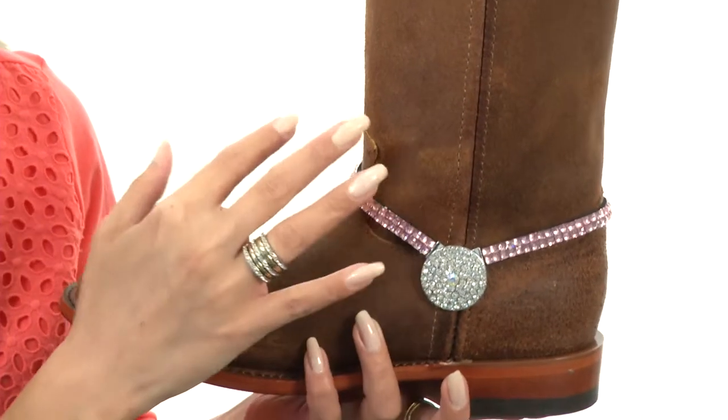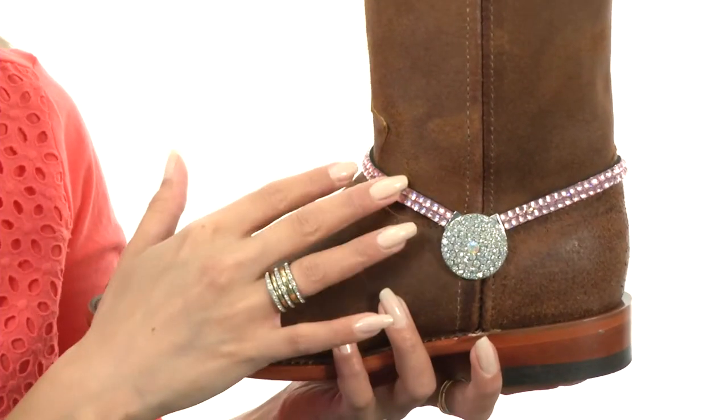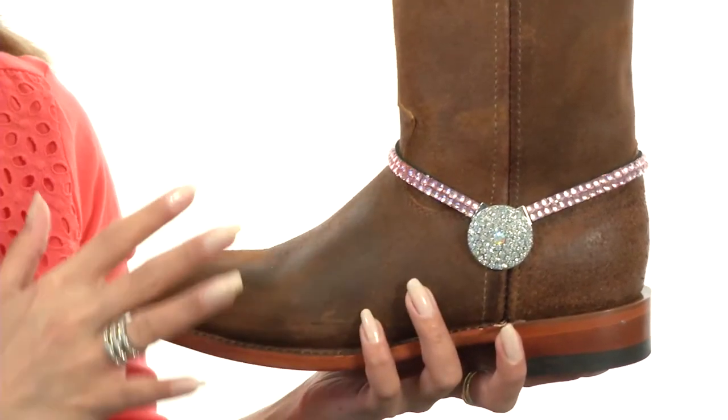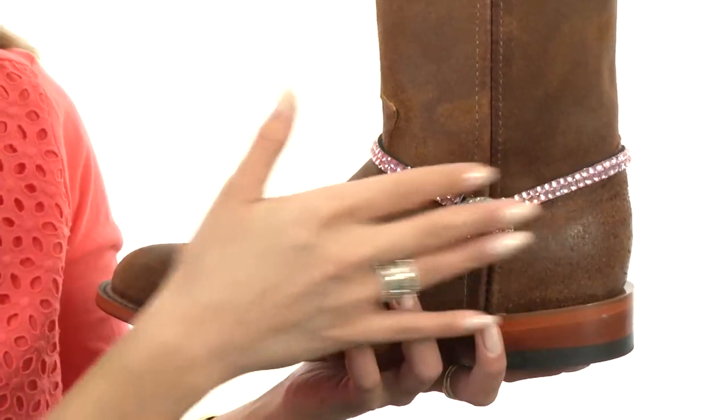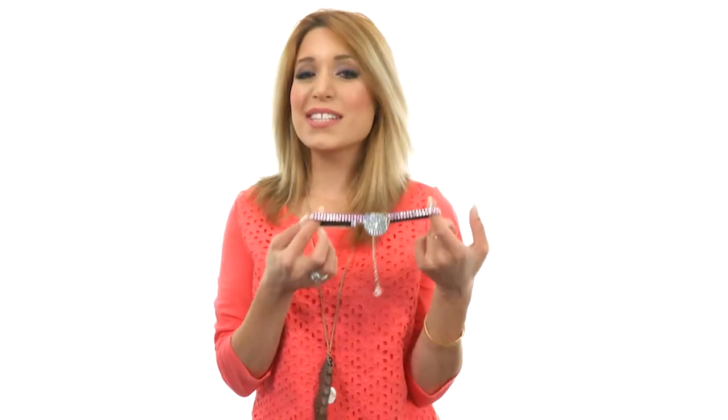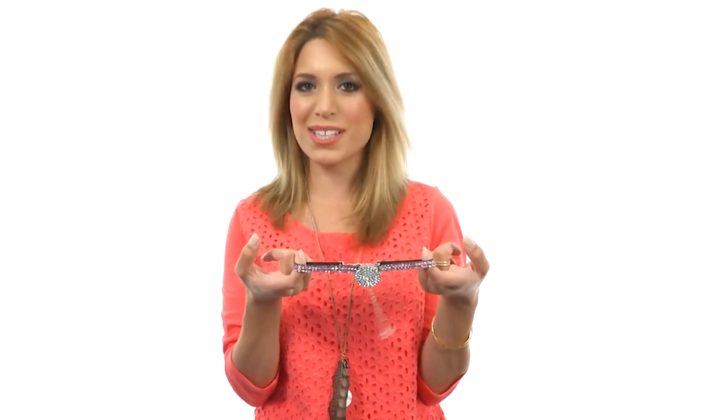It has this beautiful crystal detailing throughout with a large crystal encrusted concho in the center. You're gonna look absolutely stunning with this beautiful boot bracelet on your boots. Jazz up your favorite pair of boots with this amazing boot bracelet concho, and it's from M&F Western.